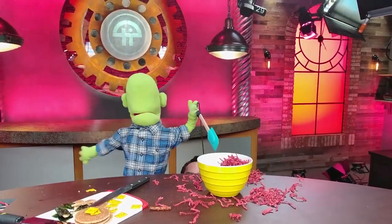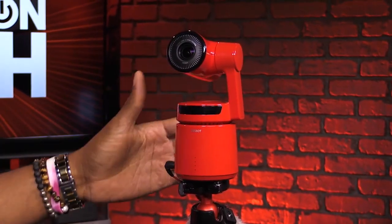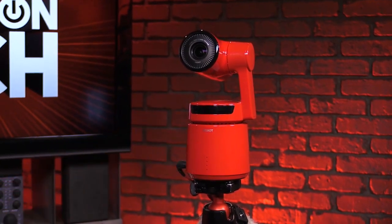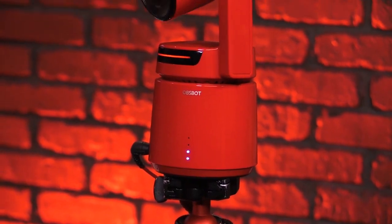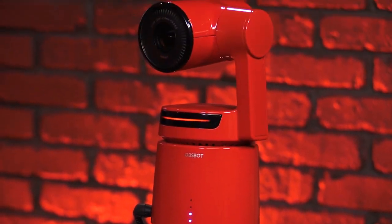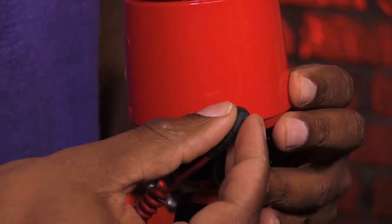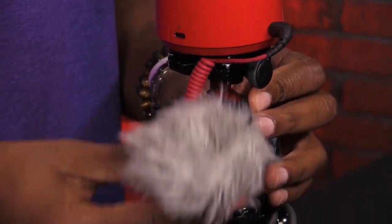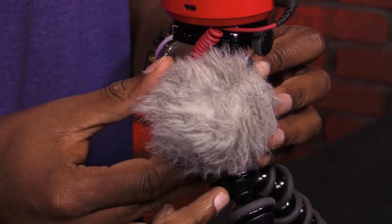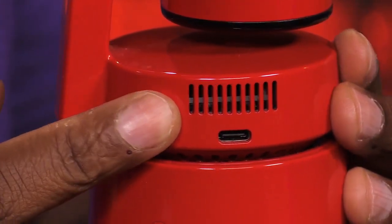Some of the tech features include a 4 to 14 millimeter focal length, 4K 60 frames per second, the quarter-20 thread as I mentioned, and you also have an internal mic. But the internal mic is a little bit of a hit or miss. I recommend attaching an external mic such as this Rode mic, but be mindful the OBSBOT Tail has a fan running on the inside, so your mic may pick up that fan depending on your placement.